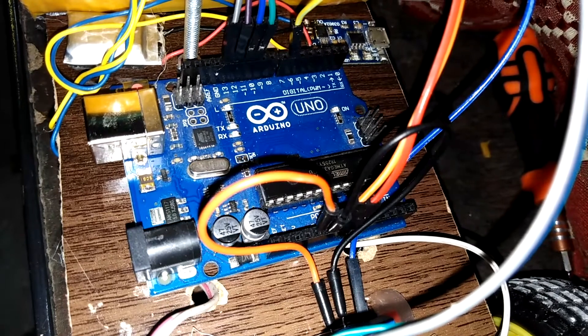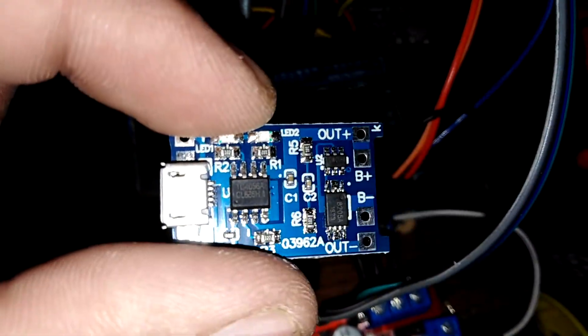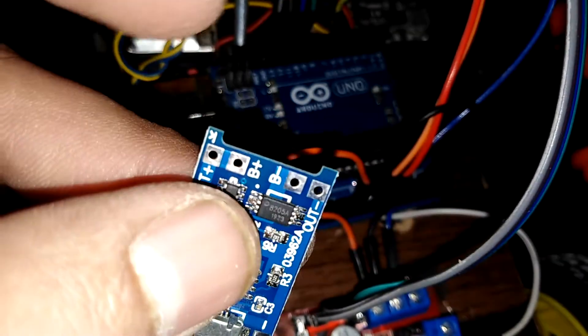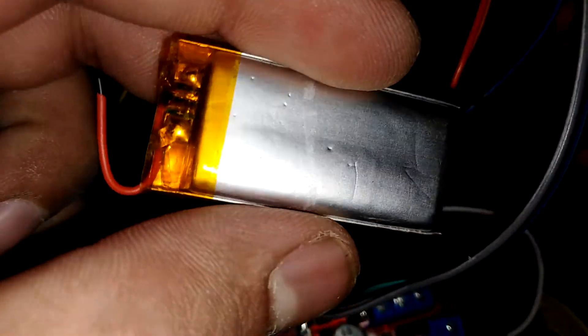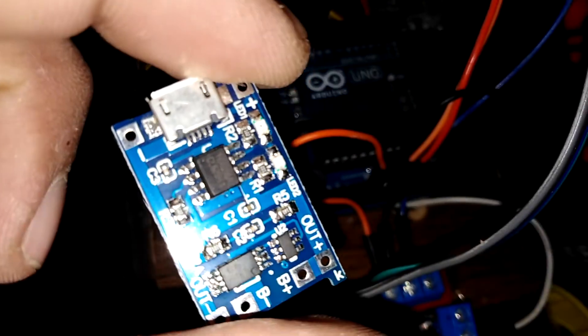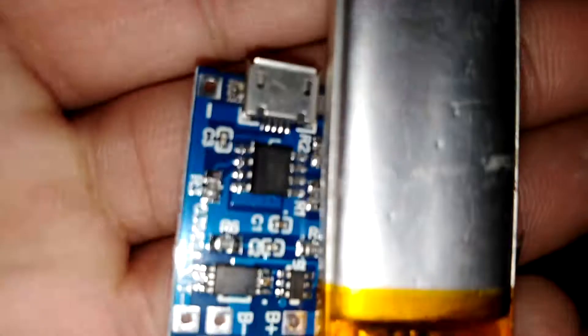It was in a packing. So, this module helps you to charge your battery — a single battery. I do have this battery; it is almost 450 milliamps. It does come with this charging protection circuit, but this circuit also protects the battery as well. So I use these two.